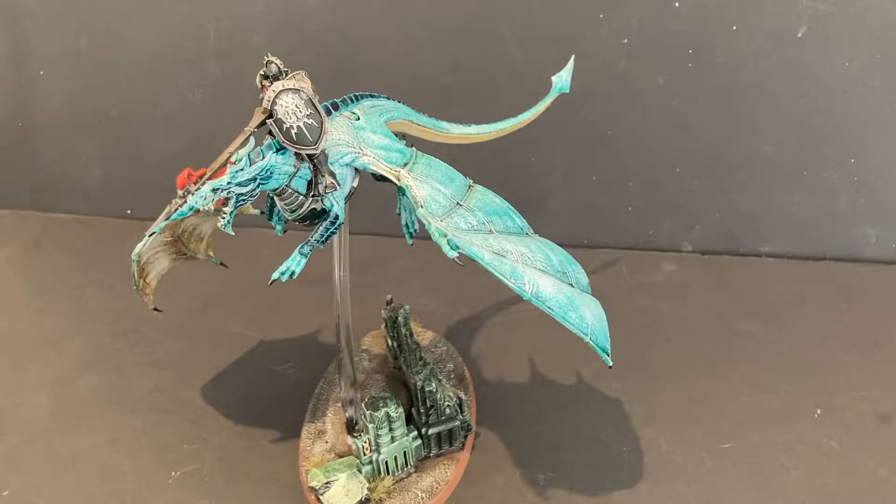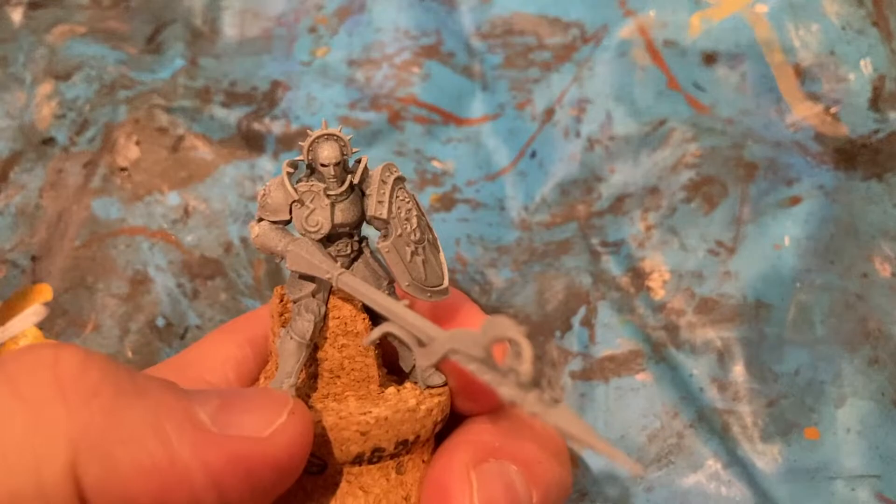Hi everyone, it's Doug from Bjorn Territory, and in this week's episode I'm going to show you how you can paint your Stormdrake Guard.